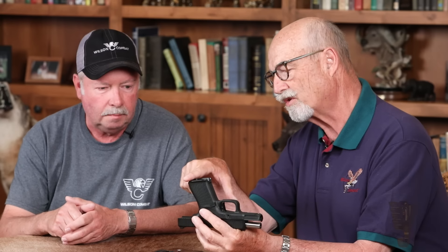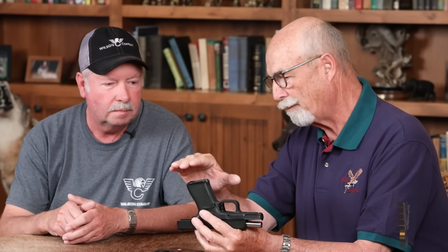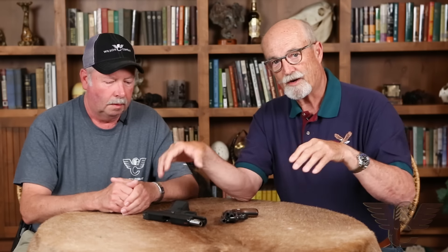One advantage of later pistol designs — and one drawback of Browning's original 1911 — is that he designed the magazine to be flush with the bottom of the frame. We've learned that a little extended base plate or pad, when you seat the magazine, actually makes it a more sure latch. Most 1911 magazines now have some kind of extended base plate, which helps fix that problem. These are life-saving tools and you don't want to abuse them. Be sure to subscribe to the Wilson Combat YouTube channel — lots of good info coming your way. Stay safe.